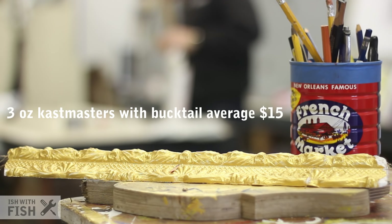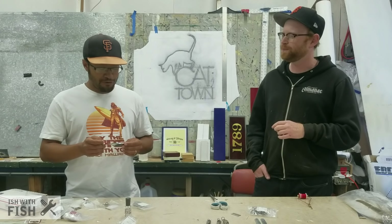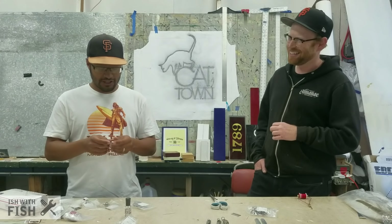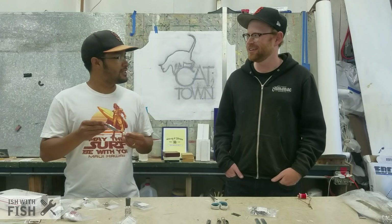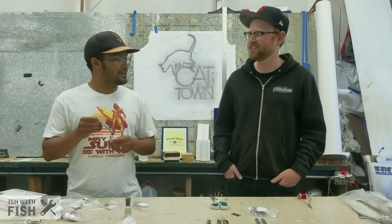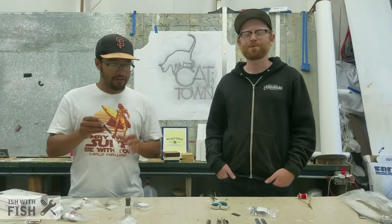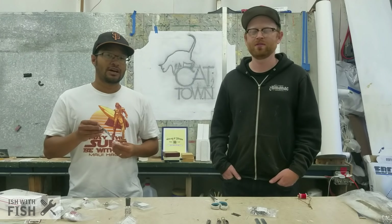A two to three ounce cast master is probably $10 to $15, so these are going to be about $2 — you're saving like $13 if you're making a big one. For the cost of one full-priced cast master, a little bit of time, and a little bit of research, you can actually make five or six. Links will be below the video in the description for all the stuff that we're using today. But before you buy those, maybe watch us make our very own.